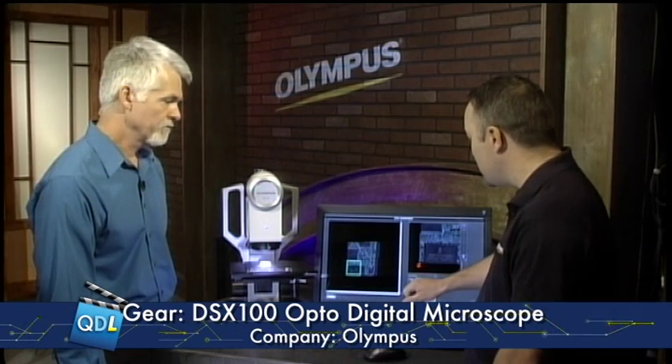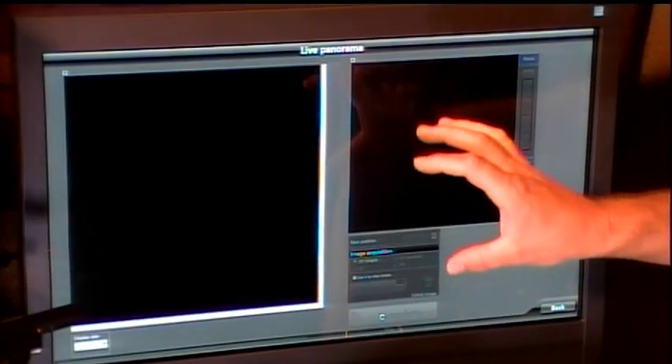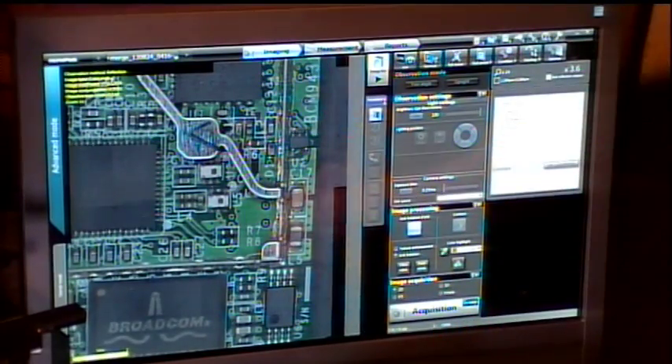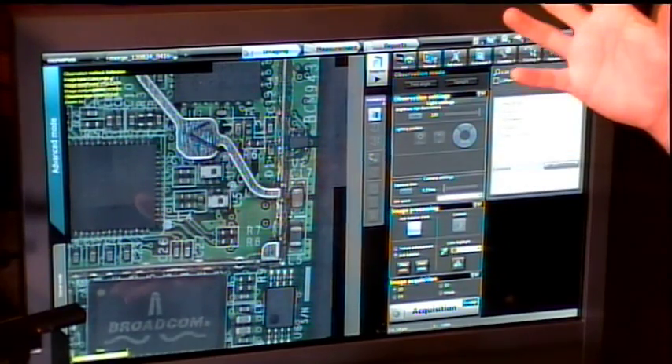The nice thing about this is you can use the stitched image now. If I hit complete, I can also use this image as a map image — a low mag view to see where we're at. Once I hit complete, you're going to see our entire stitched image brought back as a complete image view, so you can get large fields of view quickly and they're still calibrated for measurements.